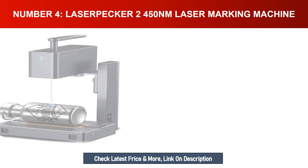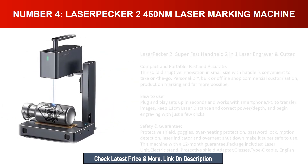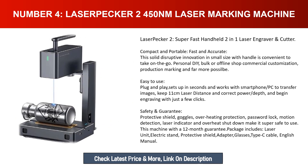Number four: LaserPecker 2, a 450 nanometer laser marking machine. It is a super fast handheld 2-in-1 laser engraver and cutter — compact, portable, fast, and accurate. This solid innovation in small size with a handle is convenient to take on the go for personal DIY, bulk, offline shop, or commercial customization. Easy plug-and-play setup in seconds, works with smartphone and PC to transfer images.